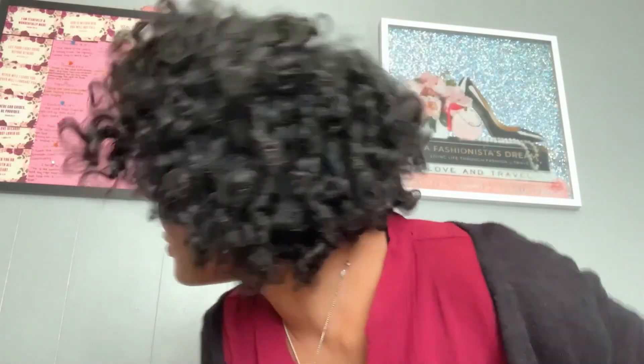Separating each curl definitely helped a lot — I really like the front, the bangs part. Maybe in the future I'll just use all perm rods to get that more defined look and try out a different mousse, because I wasn't a big fan of this mousse. But let me know if you guys have used this mousse before and how you felt about it. Thanks for watching today's video, love you guys — don't forget to catch up on previous videos. Bye bye!